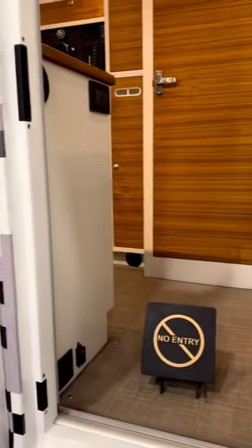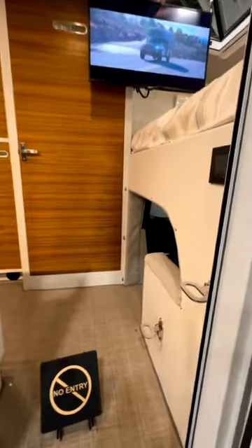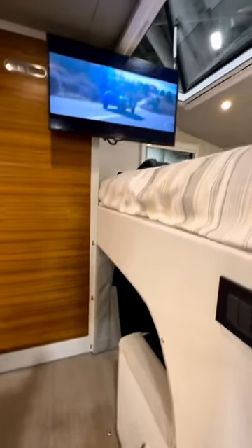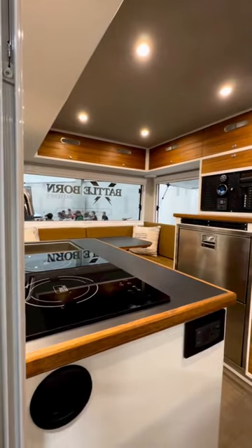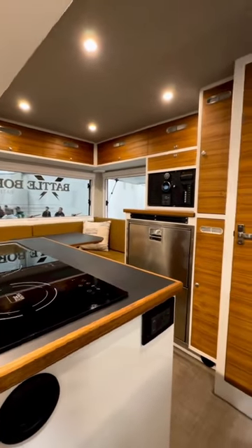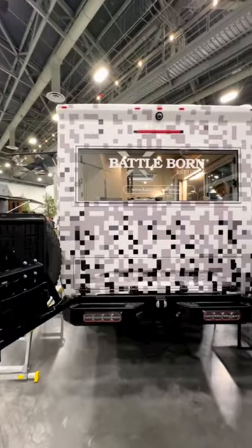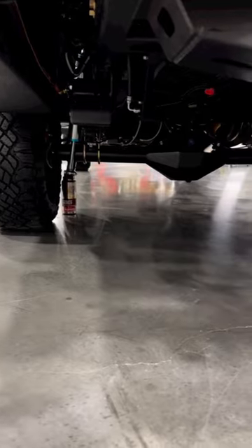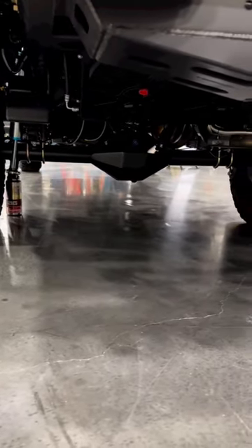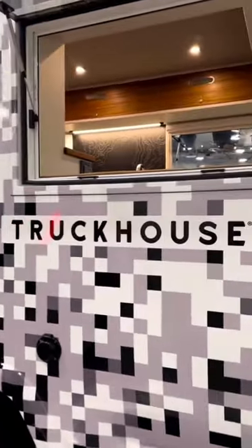Going into the inside, you have a wet bath and a pass-through to get into the Tacoma bed. Up top there are solar panels on the roof with an inverter so you can run the AC and microwave. This thing's insane. Here's a look at the back and the new rear end, and on the side you have spots for exterior storage.